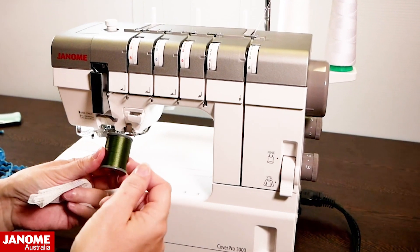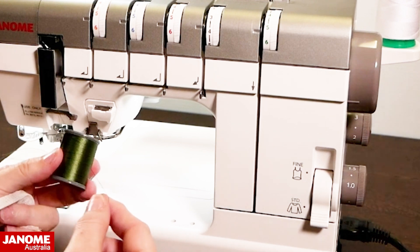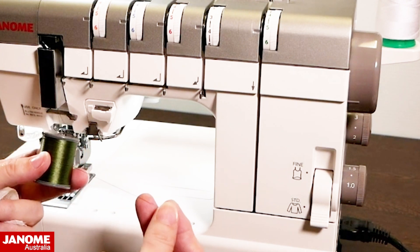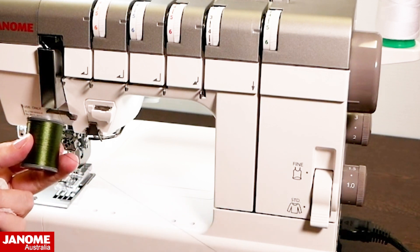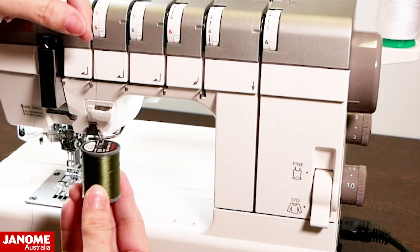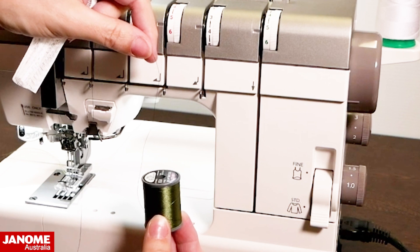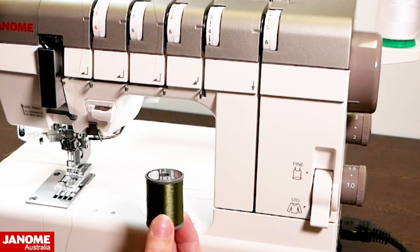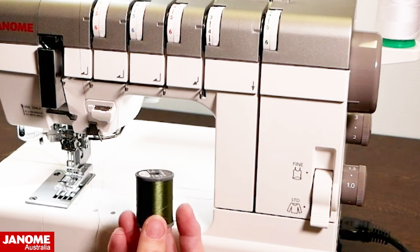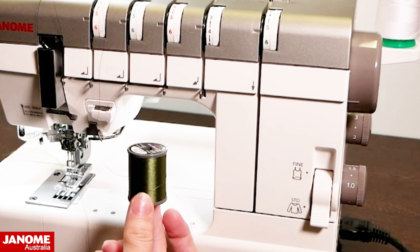Embroidery thread is typically either acrylic, polyester, or rayon, and it has a nice high sheen. But that also makes the threads quite slippery, and sometimes when you're sewing the thread will come up and then you'll end up with loops that pull around the bottom and get caught.